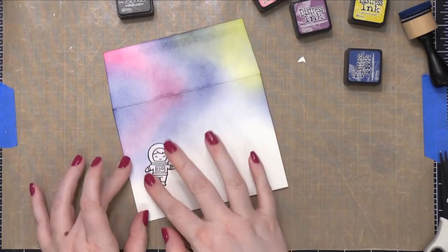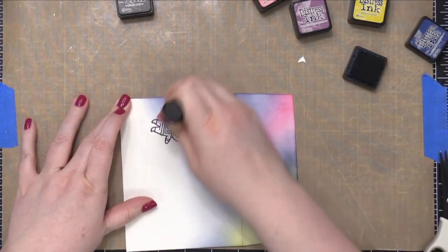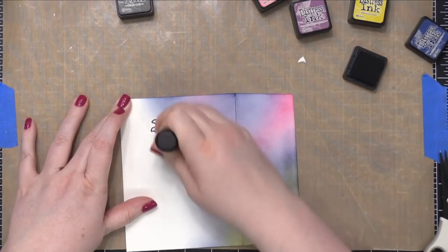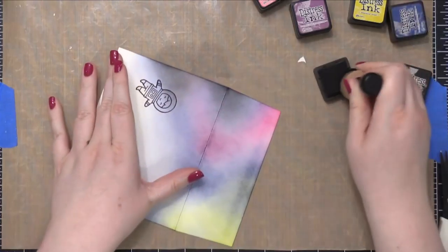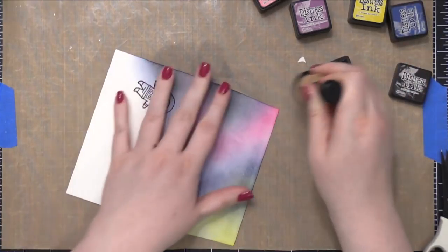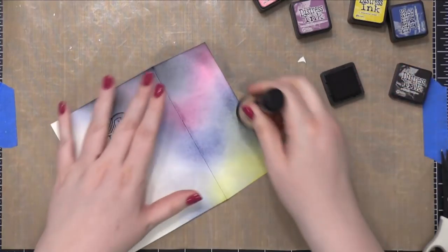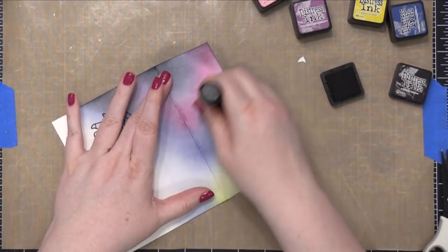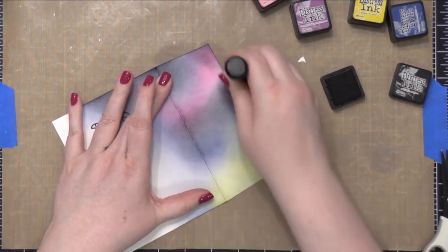At this point I've only used four colors of Distress Ink. The pink is Picked Raspberry, the purple is Seedless Preserves, the yellow is Mustard Seed, and the blue is Chipped Sapphire. The last color I'm going to be blending on with is Black Soot. This is just going to intensify a bunch of those colors and give a little bit more of a space or universe look to it.